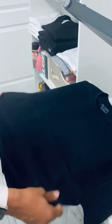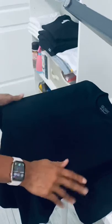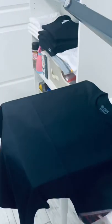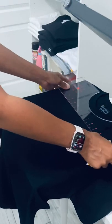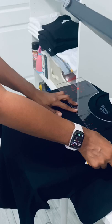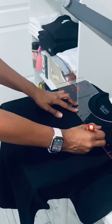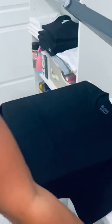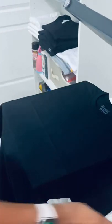Once you open that up, you'll have a nice crease going in both directions — one right down the center and one right across. I always use my shirt ruler: line it up around the collar of the shirt, then take a chalk pen and put two small dots on the shirt. Use the eraser on the chalk pen to erase those marks once you've pressed everything.